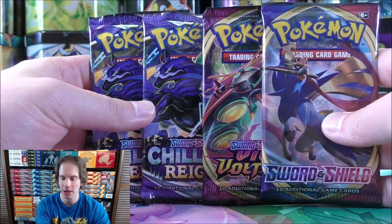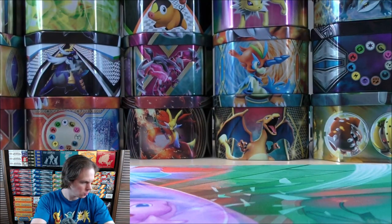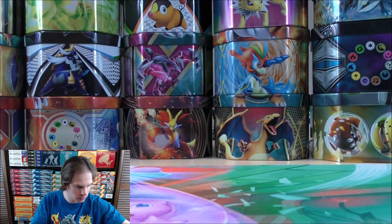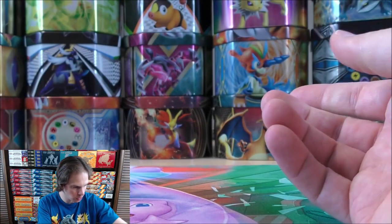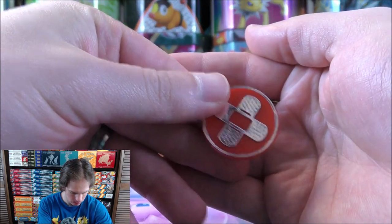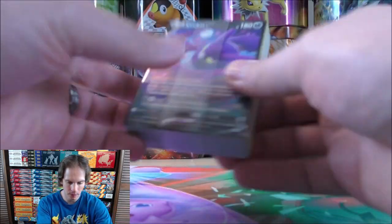Two of the newest main expansion at this time, Chilling Reign, and then one of Vivid Voltage as well as Sword and Shield Base Set — a good variety of sets. The online TCG code card goes to one person. The energy cards — 100 total. Here's a better look at the dice and the condition markers. I do like the more expensive Elite Trainer boxes that have the gold coins in them.